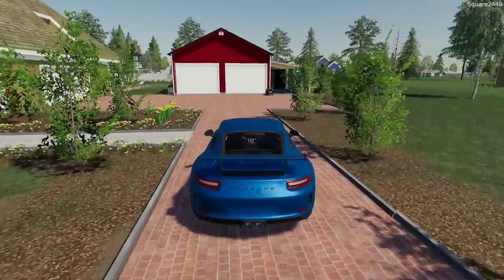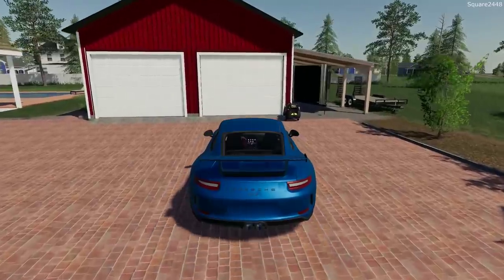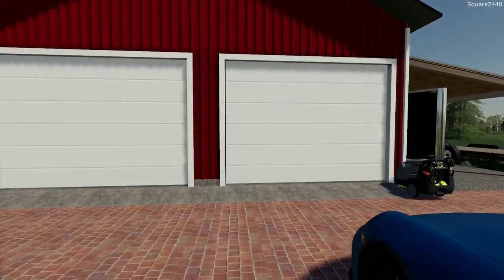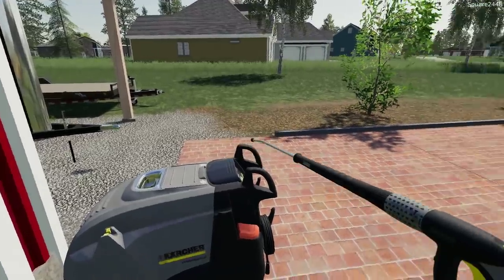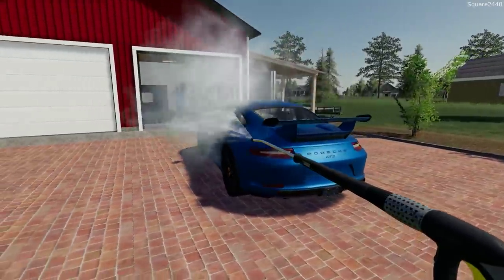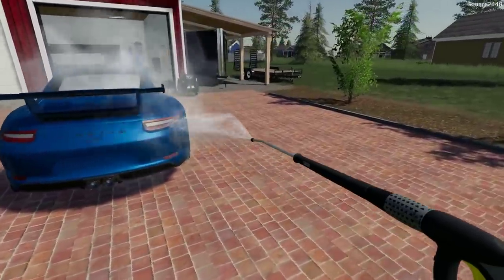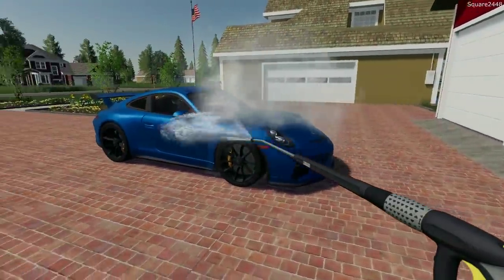Before we put the GT3 back in the garage, I want to give it a full wash with the pressure washer right here. We'll get it washed and then put it in the garage. I'm definitely excited to be back with the homeowner series — it's been a very popular series and I've really been enjoying it. It's just a fun car, and even though it sits in the garage a lot, when we do drive it, we definitely have a lot of fun with it.